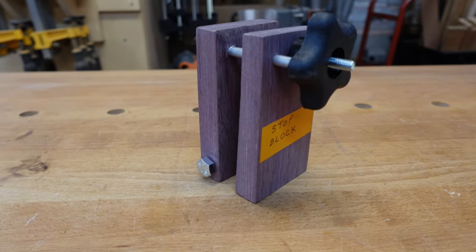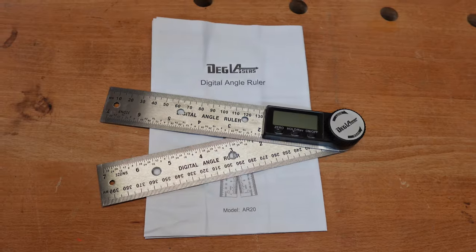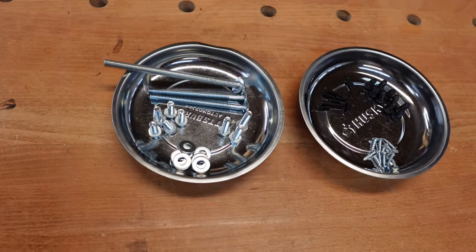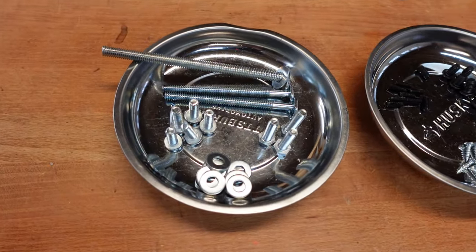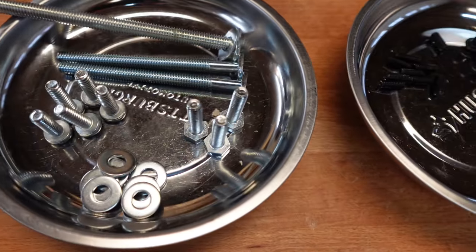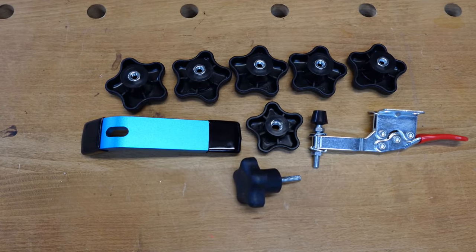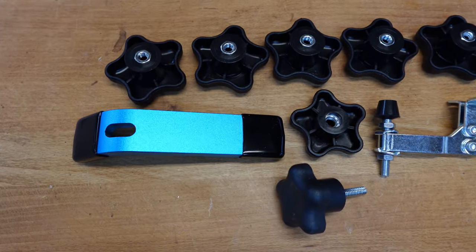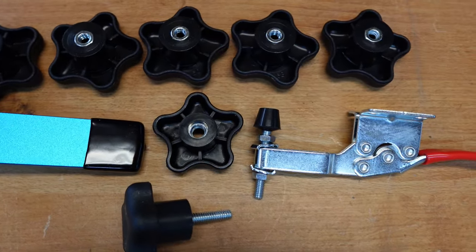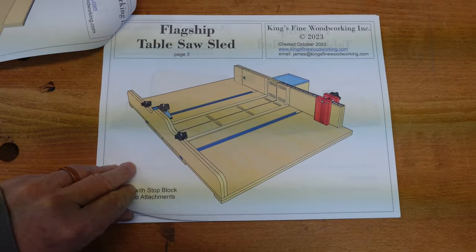One stop block and one digital angle finder with an instruction manual. I've put all the hardware in some magnetic parts trays. There's the large hardware, the knobs, the toggle clamp, and the hold-down clamp. And finally a very nice set of colored plans.